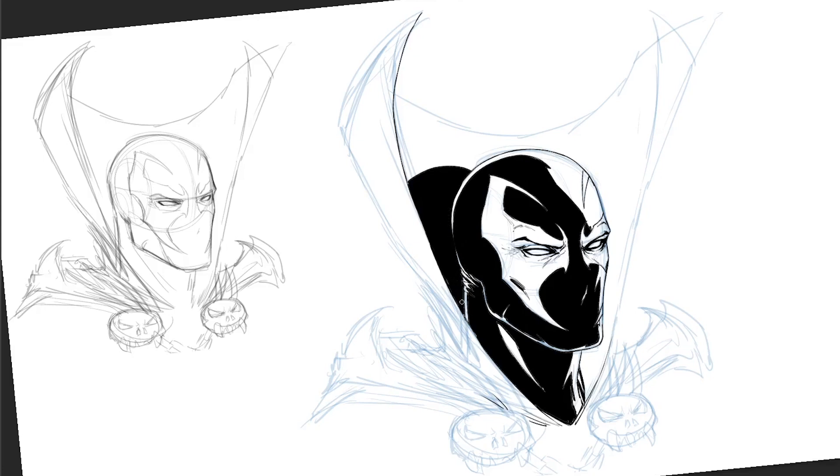On the back of the head, I noticed how that rim light being too even made the head look weird and flat. So all I did was have the black blend together a bit on the back of the head — so it looks like his head is kind of submerging into the darkness just a little bit more.